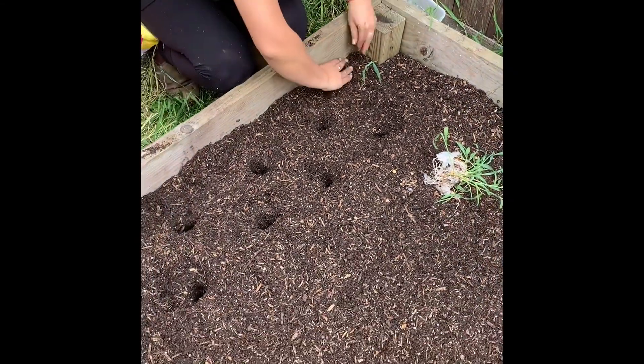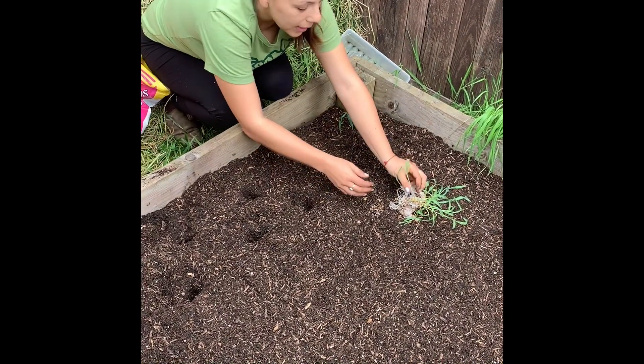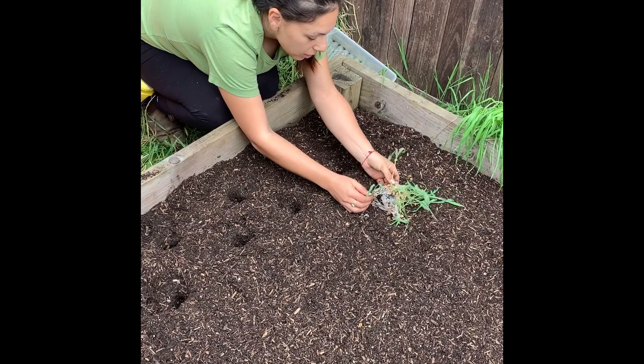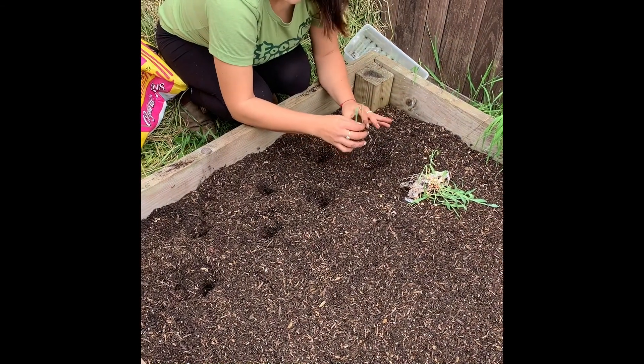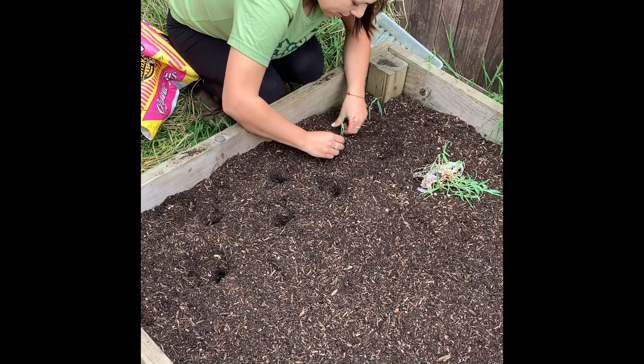See how it's wilting? It definitely needed the warmth and moisture of soil, so I maybe waited a little too long. But I did want the weather to warm up a little bit. Since it's not super warm here, I'm probably going to put plastic over the entire garden bed so it can retain some heat.